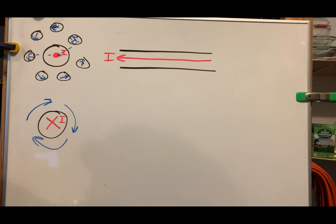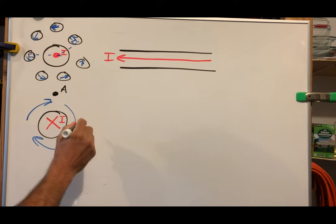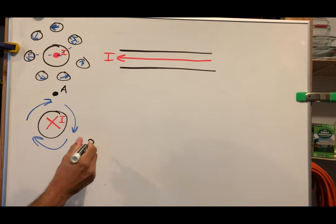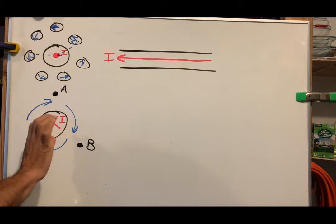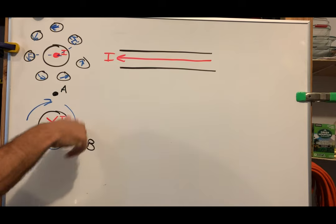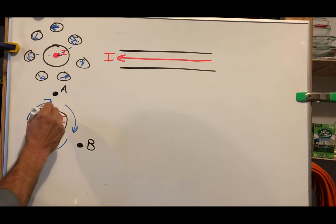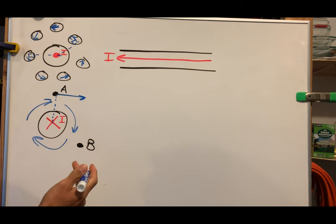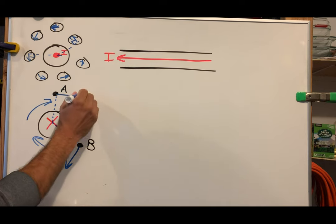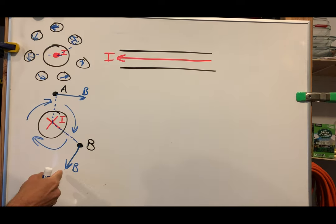Sometimes I want to know the field at a specific location. If I draw a dot at location A, what is the direction of the field? The field at a location is always 90 degrees to the radius. We already figured out it's a clockwise field around this current-carrying wire. So draw a radius from the center of the wire out and then go 90 degrees to that. At location B, draw a radius out and go 90 degrees — for a clockwise field that gives you down and to the left.